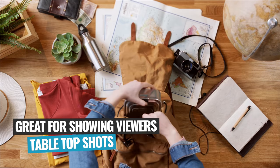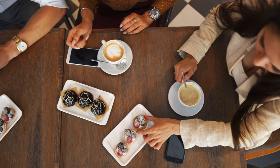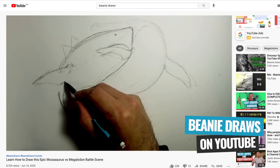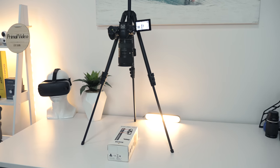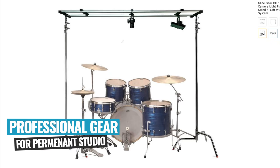A top-down camera angle is great for getting your viewers immersed in what you're doing on a tabletop, like you've probably seen in a lot of cooking, drawing and craft videos, or even tech reviews and tutorials. That's really not that hard to do either. There's a few different ways to get the job done depending on your requirements and your budget, starting with DIY gear that many of us already have, and ranging up to some more professional purpose-built gear for a more permanent studio.